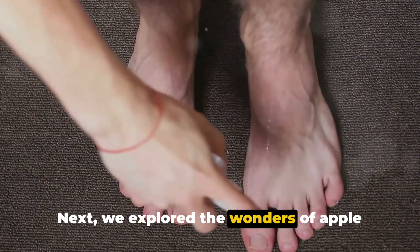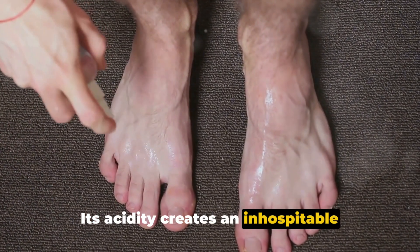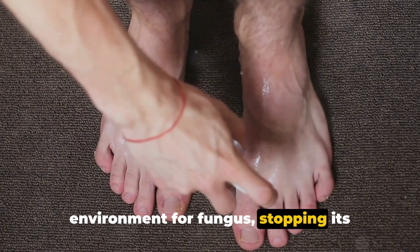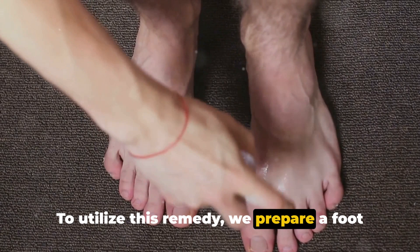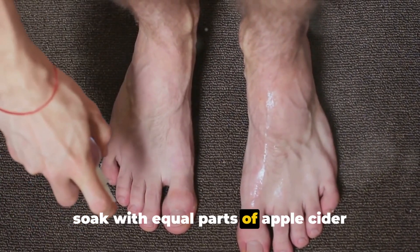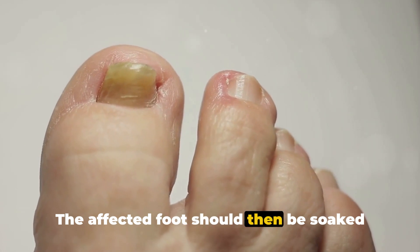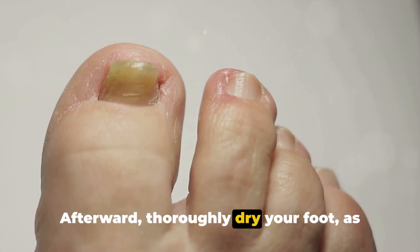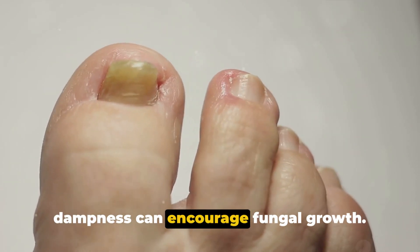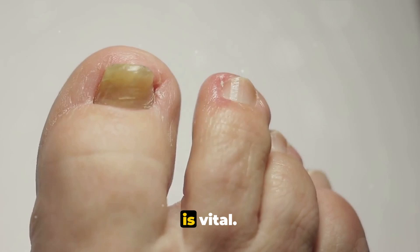Next, we explored the wonders of apple cider vinegar. Its acidity creates an inhospitable environment for fungus, stopping its growth in its tracks. To utilize this remedy, prepare a foot soak with equal parts apple cider vinegar and water. The affected foot should then be soaked for about 30 minutes daily. Afterward, thoroughly dry your foot, as dampness can encourage fungal growth. Just like with tea tree oil, consistency is vital — regular soaks will yield the best results.